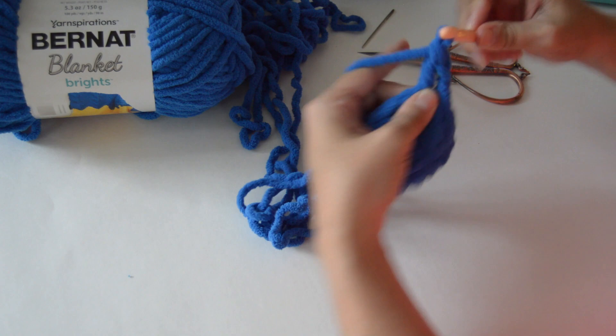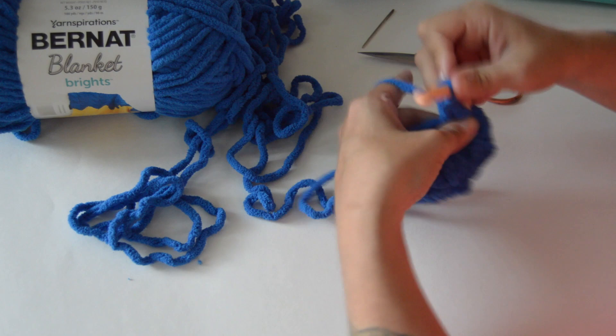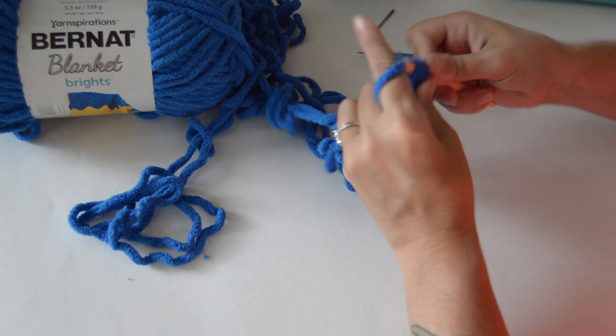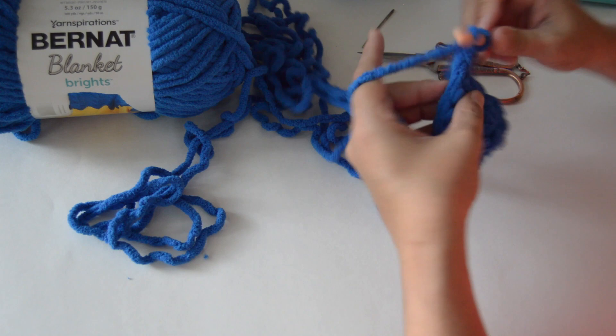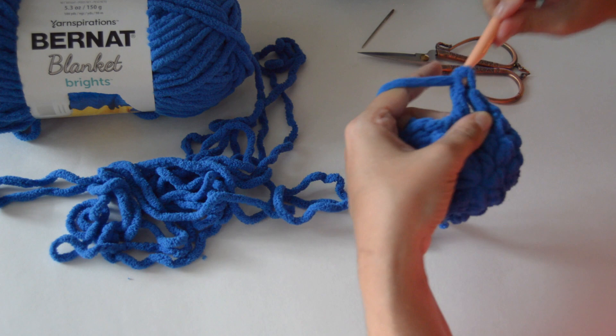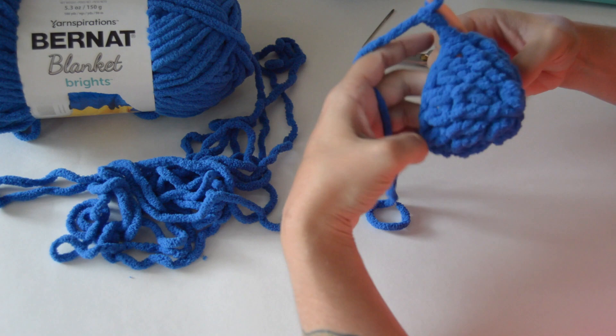Continue working one double crochet into each stitch around for a total of sixteen stitches on round three. Once you've completed all sixteen, slip stitch into that first chain two to bring round three together.